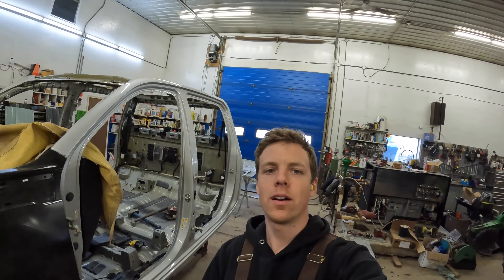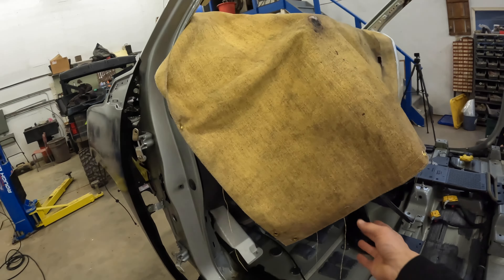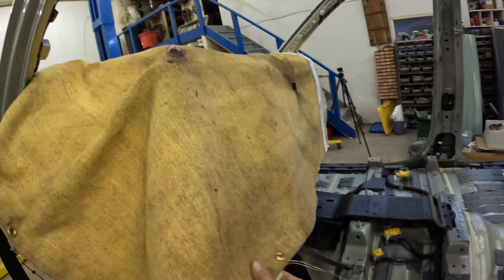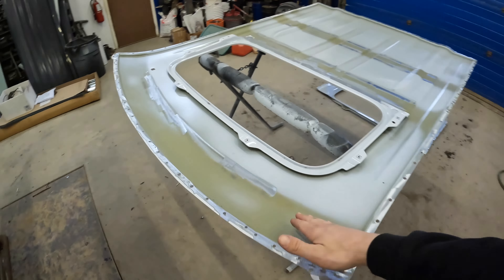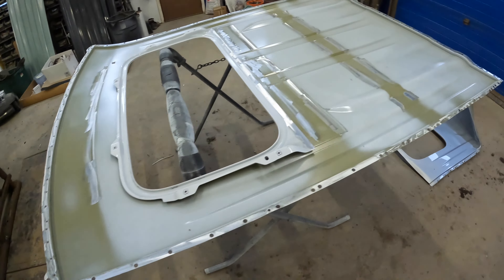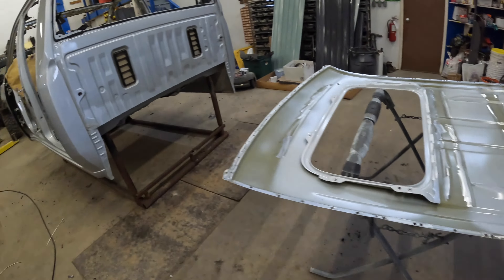Alright, so the cab is in the shop here. I went ahead and pulled out the carpet and everything, then covered the dash with a couple layers of fire blanket just to protect it. Got everything pretty much cleaned up and sanded down with 60 grit so the adhesive can stick real good, and got everything else around here cleaned up pretty good.